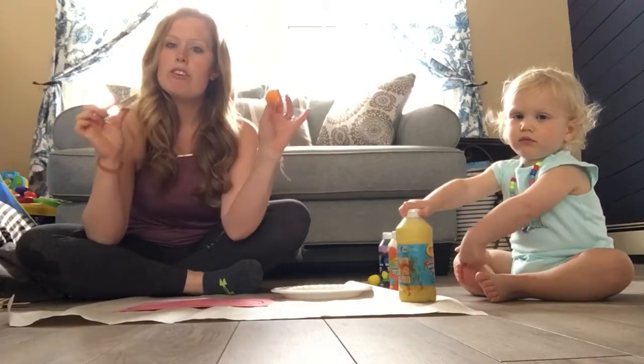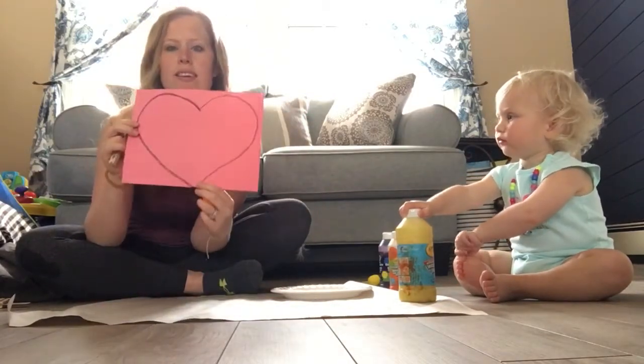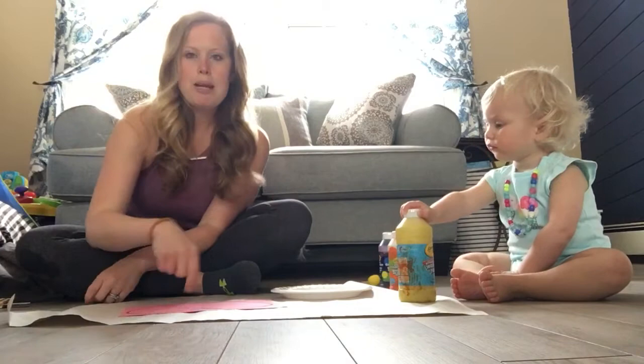We're going to use those as our paintbrushes to paint a little picture that you can find and make. I have finger paint, cotton balls, clothespins, and paper and a plate.